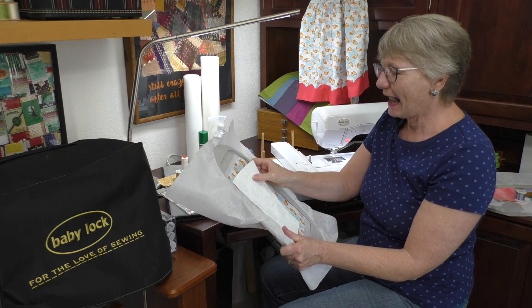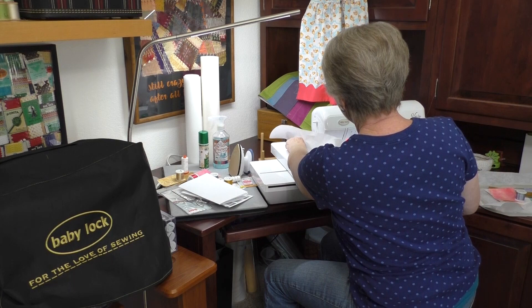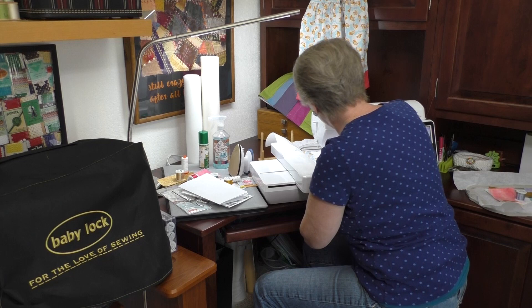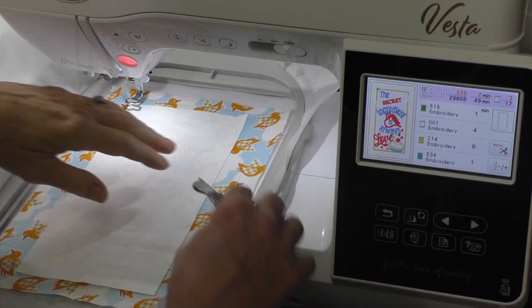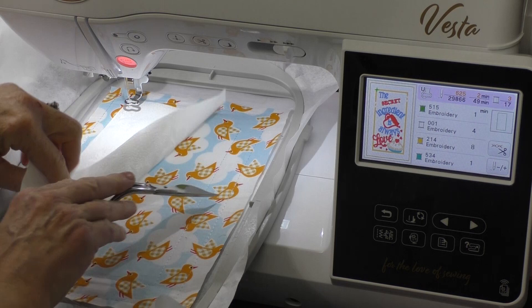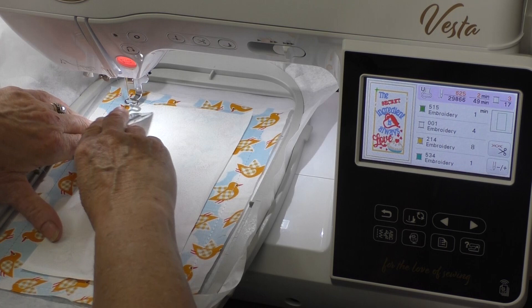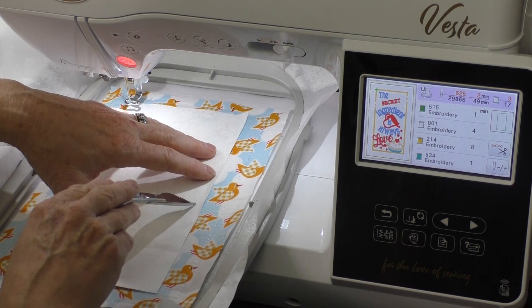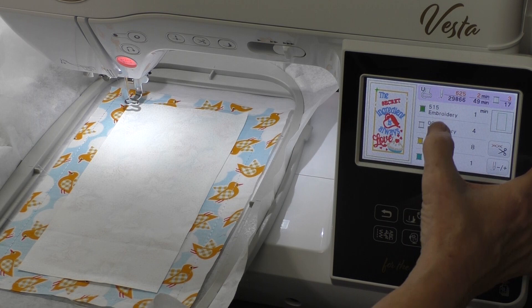I'm going to put this on the machine, stitch this down and stitch that interior part, and then we'll be right back. I've already put my first color in. I want to make sure my fabric covers that placement line. Lower the presser foot — green means go. So I finished up that placement line. Here's that placement line for the outside edge: it stitched it down and gave me a placement line for this inside piece. This inside piece is going to be an applique.